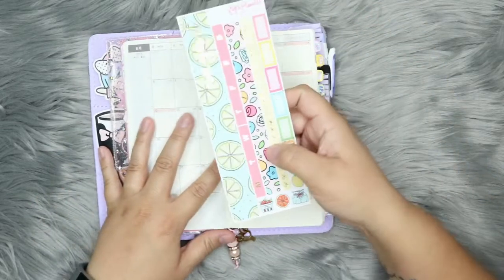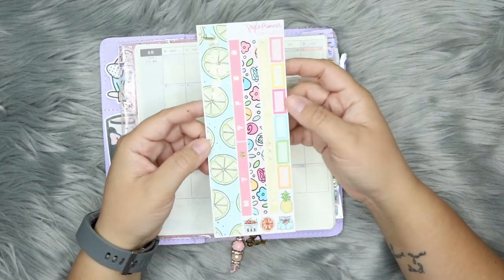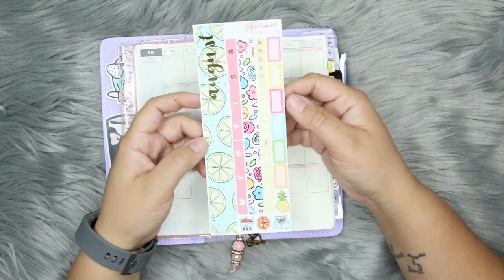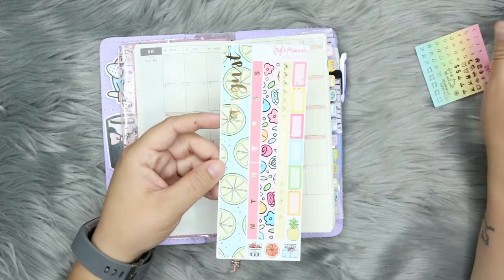I'm going to be using this kit — this is the August kit from the Style Planner. I do PR for her and my code is Shayna15 for 15% off. This is foiled, obviously gold foil.